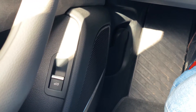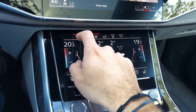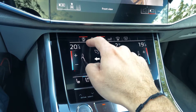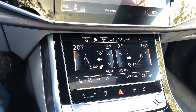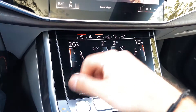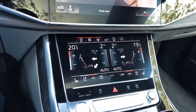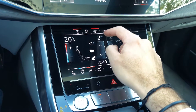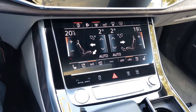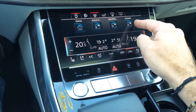The Bang & Olufsen sound system is one of the best — great 3D quality, clear sound with bass, treble, everything you want. The bottom screen has shortcut buttons by touch, with no physical buttons. The first is the start/stop. There's also an incline hold function and lane assist — I keep lane assist off because when driving non-highway roads it interferes with lane changes. There are also shortcuts for last destinations.